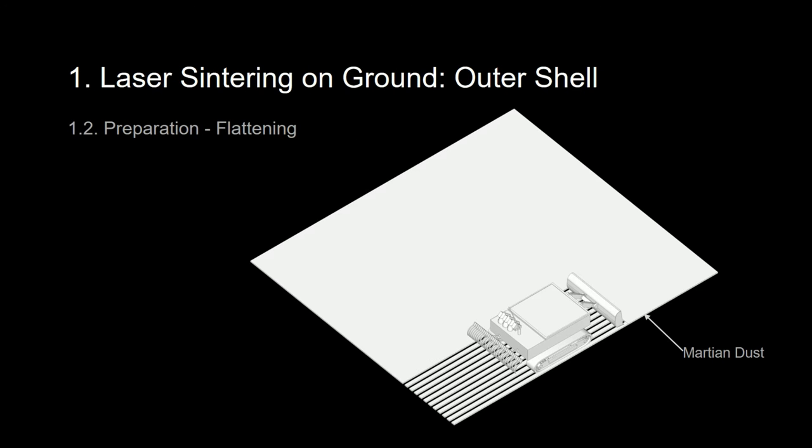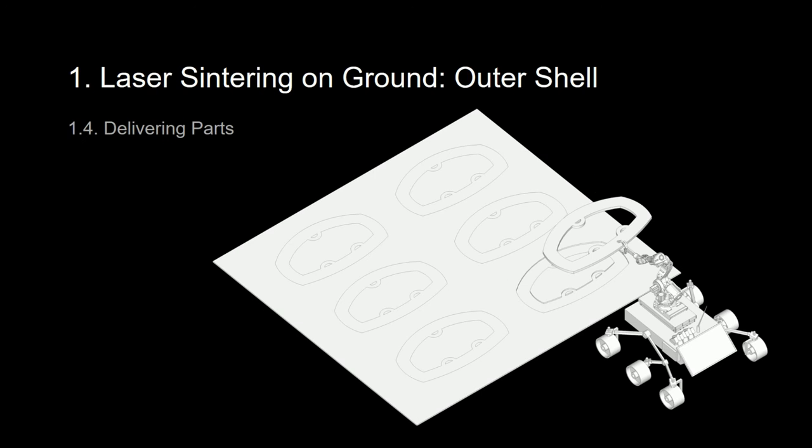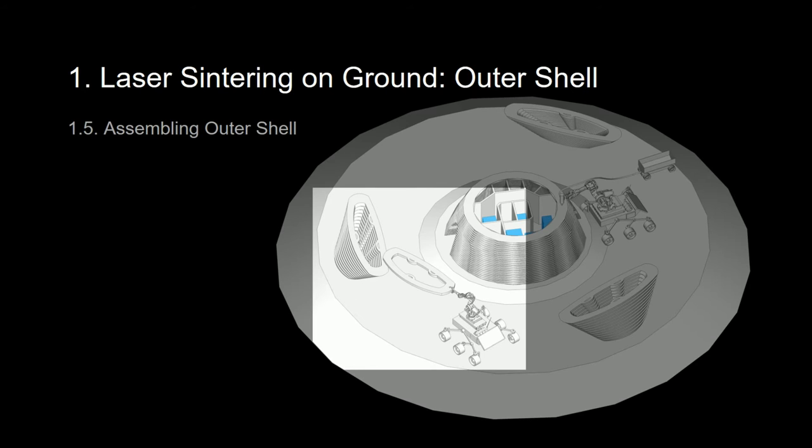Secondly, the raked Martian dust will be flattened and tightly collected. Then the laser-attached rover will come in to create each layer of the outer shell. Then the layered parts will be cooled and delivered to the wanted location. And finally, assembly will take place.